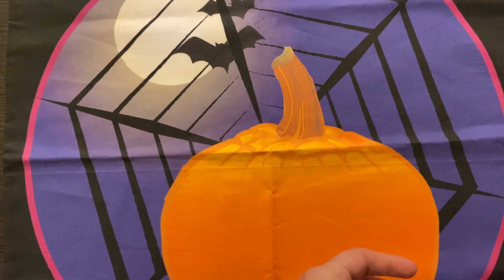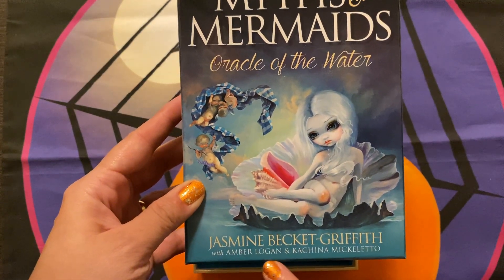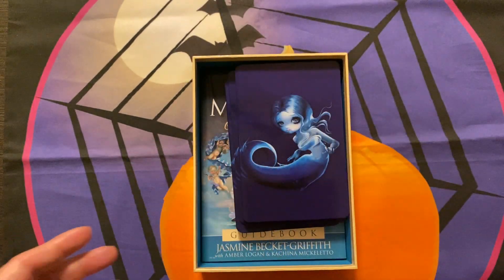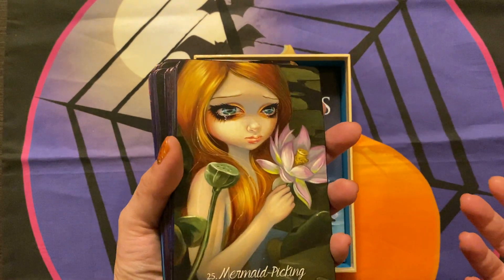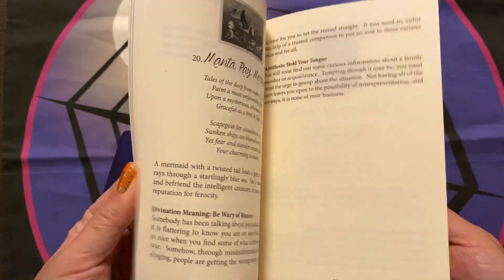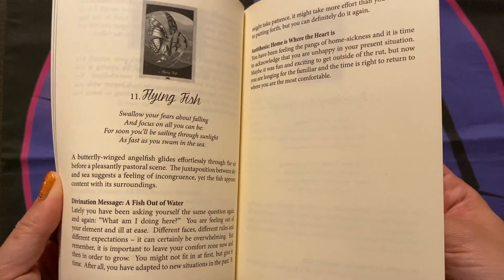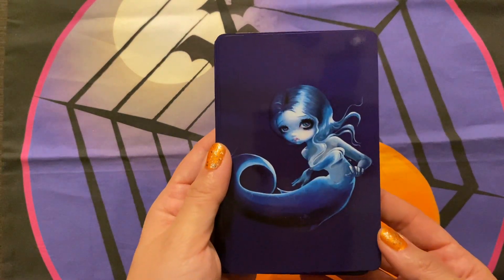Let me set that aside and show you the next one. This is Myths and Mermaids, and although this is a mermaid deck, this one is not Jasmine Beckett Griffith — this is Amber Logan and Kachina Micheletto. I hope I pronounced that correctly, but Jasmine Beckett Griffith is obviously the artist as you can see. Again, another deck I trimmed, and I did the little inking on the side. You get another guidebook in this beautiful blue color. There's your card backing — your lovely little mermaid.